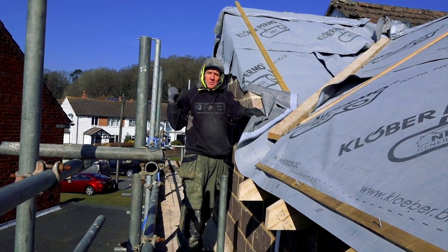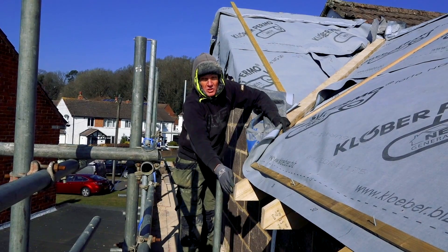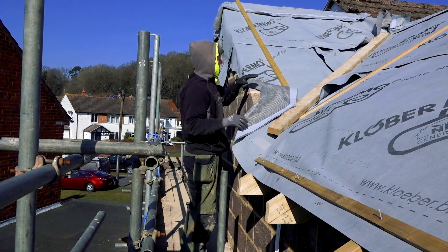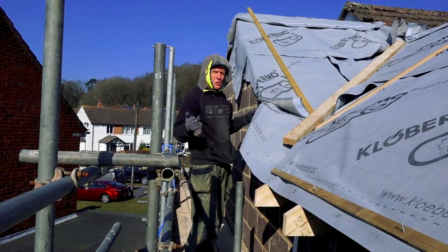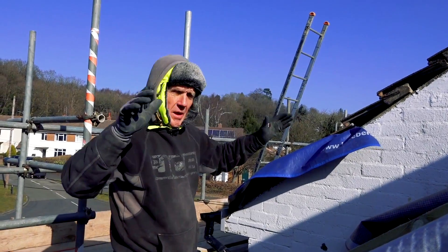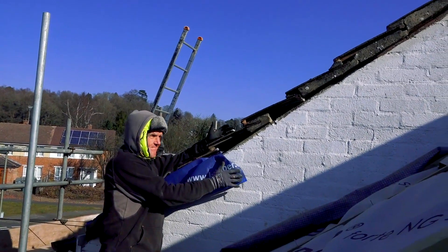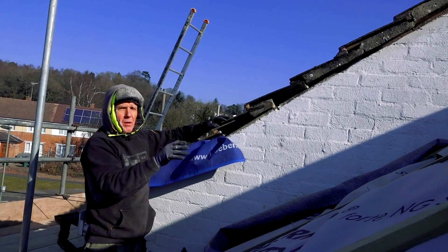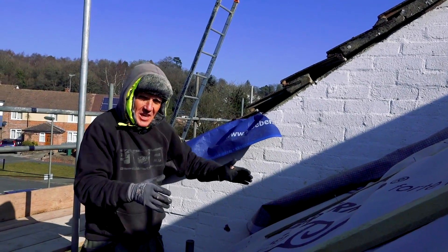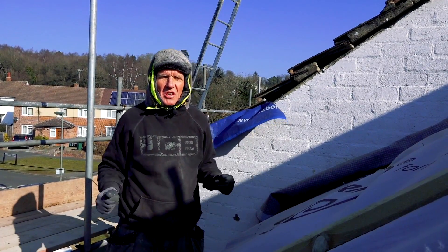I'm going to put the overhang on here even though it doesn't match the other properties. The other reason is we've got the valley coming down and we've got the soffit, so we'd have to do some weird box section thing — it wouldn't look great. The problem it causes me is: do I now put an overhang here and bring this out? I could do that, but if I do it one end I've got to do it the other end, and then I'm oversailing the neighbours, and there can be problems with that.